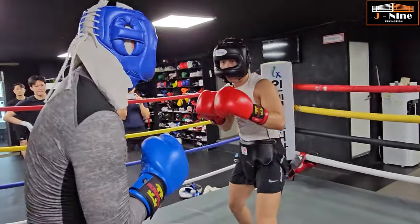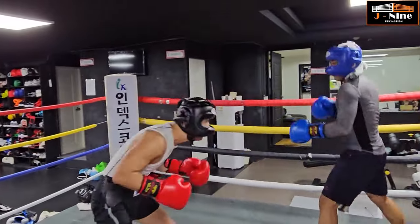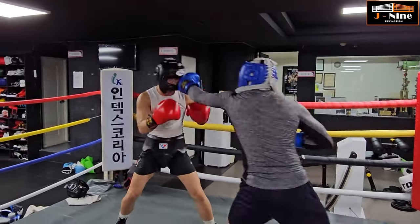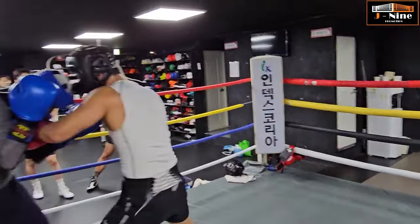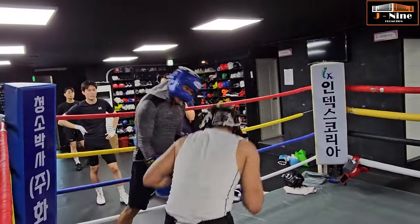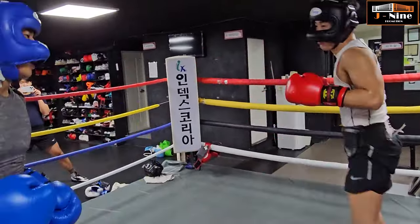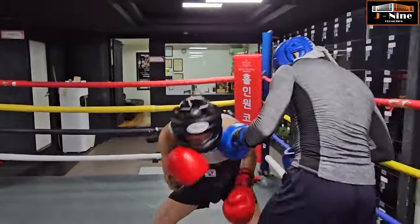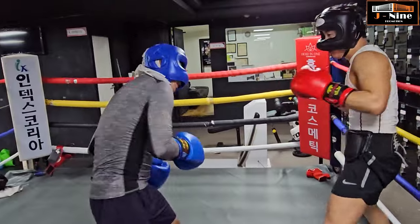그릇이 좀 더. 하나 둘 셋 넷, 하나 둘 셋 넷. 찍어야지, 어깨로. 더, 그렇지, 좋아. 아 지금도 안했나? 넣지, 좋아, 또 엔터. (A bit more. One two three four, one two three four. You need to strike with the shoulder. More, that's it, good. You still didn't do it? Put it in, good, again.)